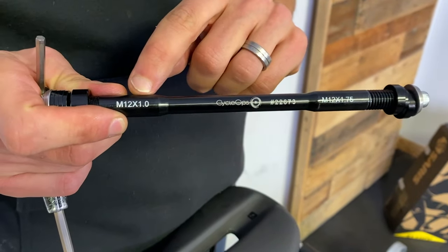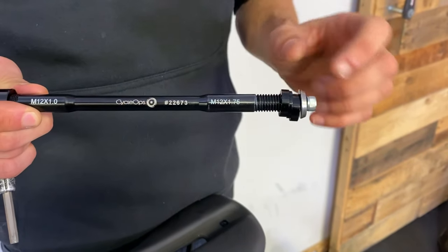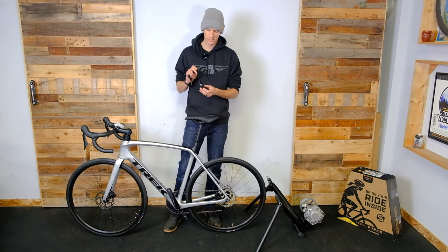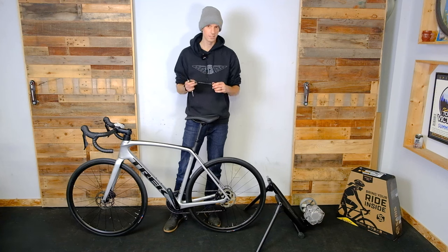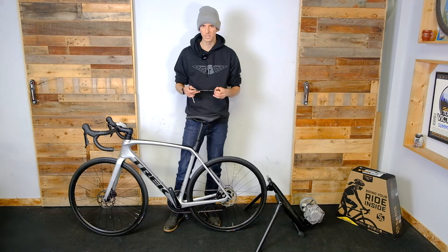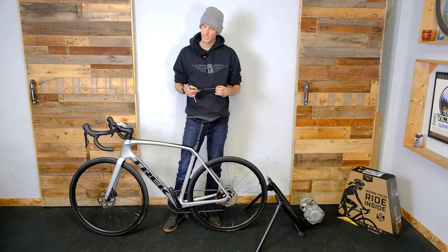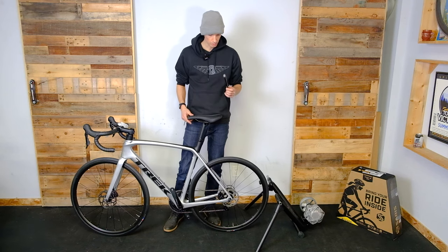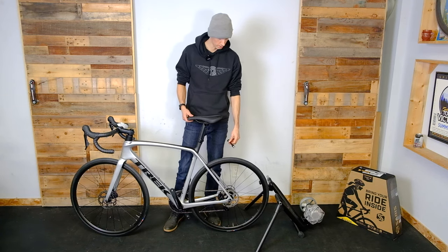This is part number 22673 and it has a thread pitch of 1.75 which works for a Trek bicycle. There are other thread pitches — the other side of this has a 1.0. The other common one is 1.5. Coarse thread would be 1.75, medium thread is usually 1.5, and fine thread is 1.0. A lot of Specialized bikes use the 1.5 thread pitch. You'll need to ask your local bike shop what thread pitch you need for your bicycle, but Trek — 99% of them use the 1.75.